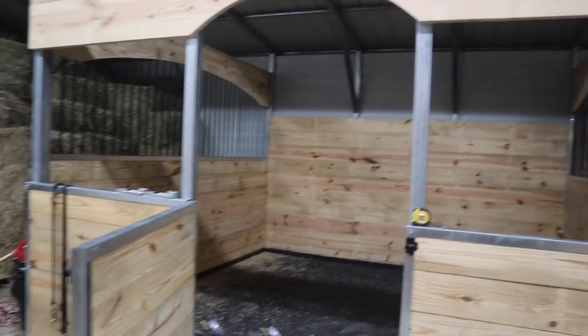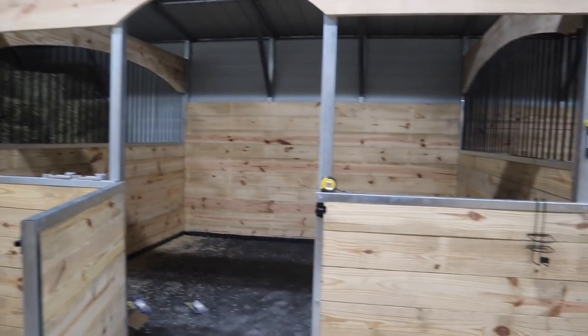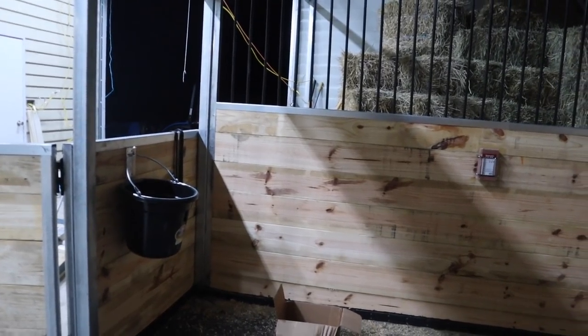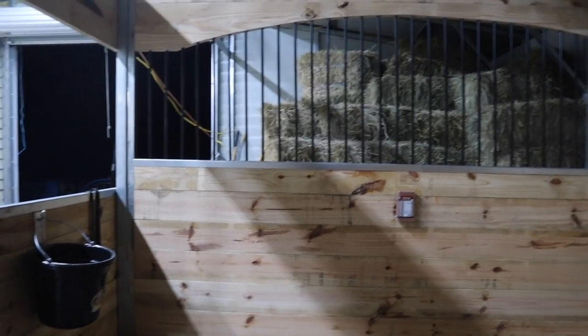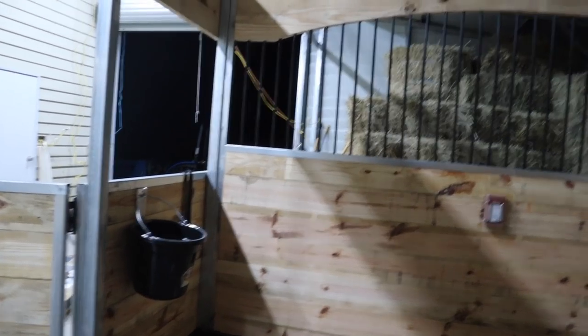So this is one official stall of how it will look with the bars. It looks so good. Look, you guys, we have a bucket and a salt block holder. It's just so cool because this is actually like stuff that is for the horse.